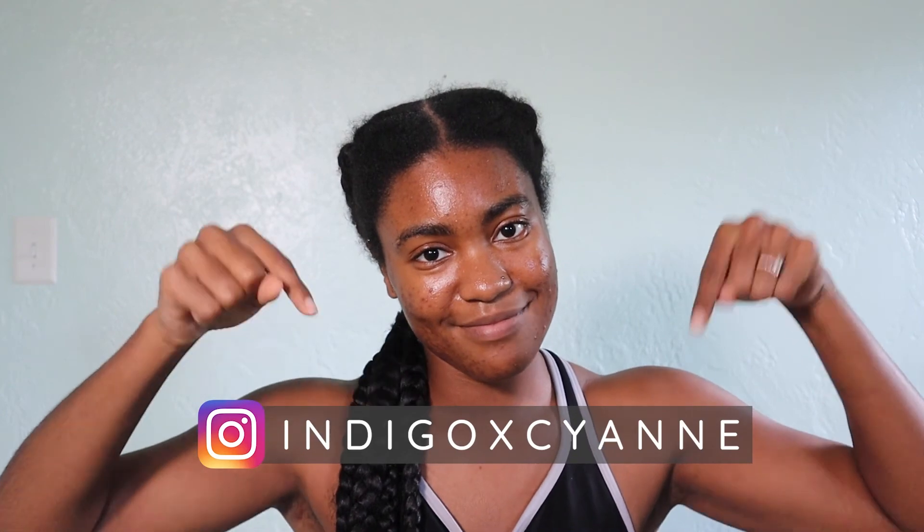If you have any questions on this routine, leave them down below in the comments or reach out to me on my Instagram. Like this video if you found it helpful, and until next time — see ya, bye!